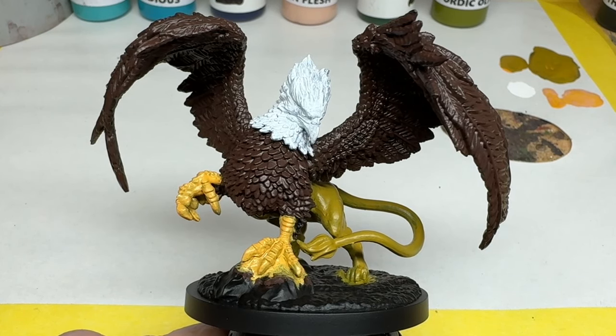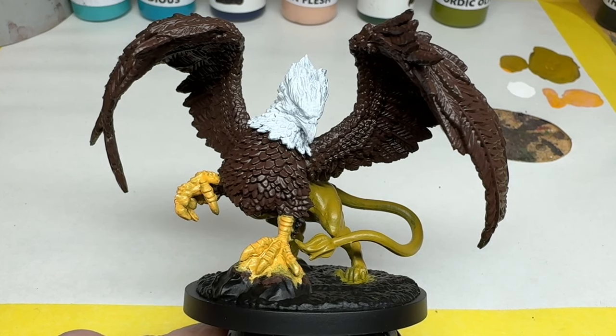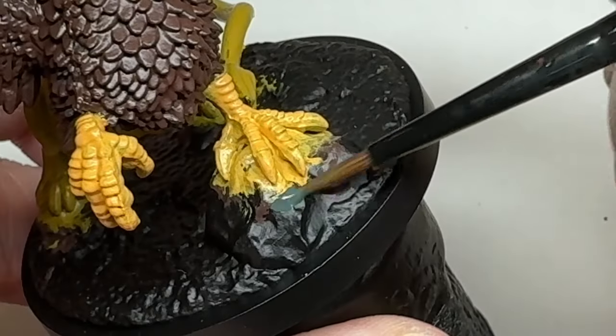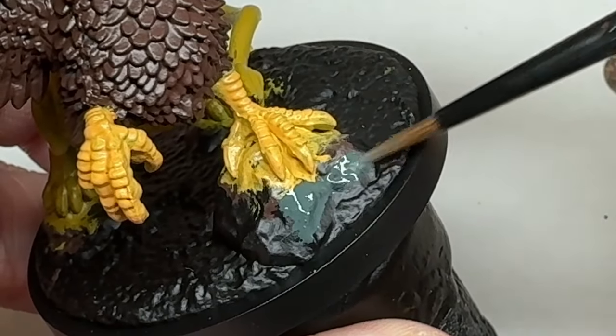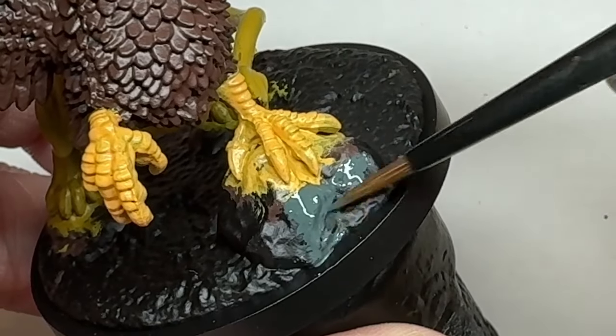Next, I want to paint that tactical rock on the front, and any other rocky elements of the scenic base. For this I am using Immortal Black, which has a very confusing name because it's actually a mid-grey. Two coats of this, thinned of course, provides the coverage I am looking for.